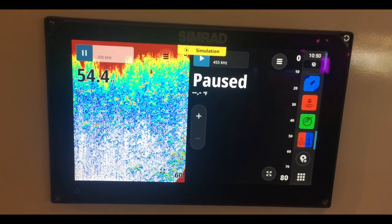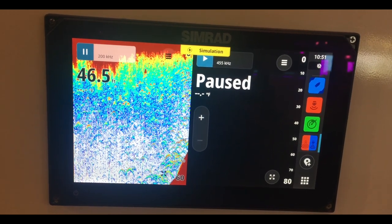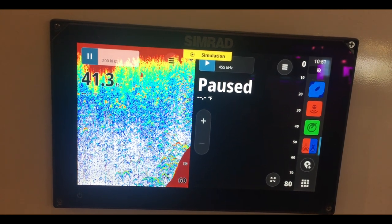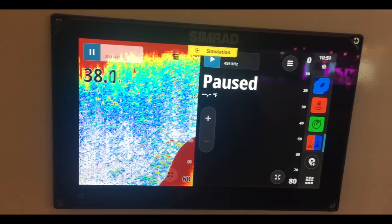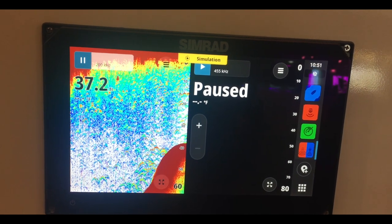Simrad GO 9, 9-inch chart plotter and fish finder with transducer and a radio option. It's NMEA network compatible, takes CMap cards for maps, has Active Imaging with a three-in-one transducer, and is radar ready.